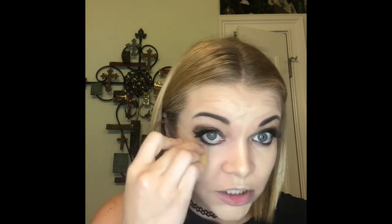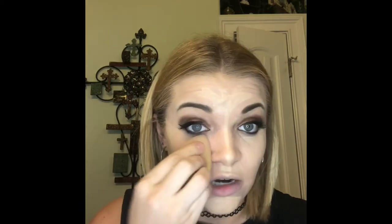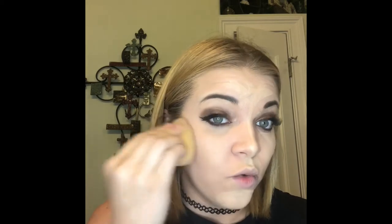I use my fingers for precision areas, then go back to the damp beauty blender. I use different sides for different things — the bottom for foundation, the skinnier lighter side for concealer, so I don't need multiple blenders. Again, make sure you're patting it down into the skin. Especially underneath your eyes — a lot of people have creasing problems there. If you blot and pat the concealer underneath your eyes it sits into the skin and eliminates creasing.